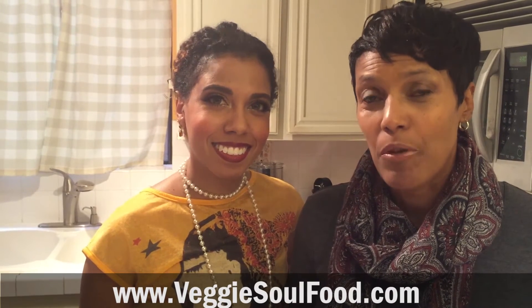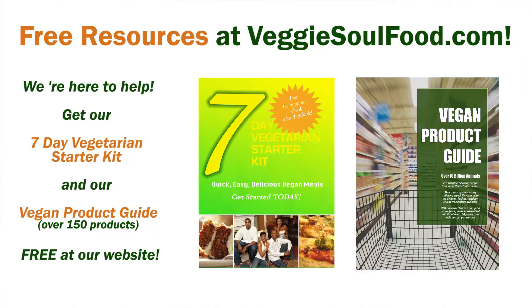Thank you all. We will see you next week. In the meantime, have a wonderful holiday and thank you so much for hanging with us all year. We appreciate it, it means a lot to us. We're looking forward to what's next. Make sure you visit our website — if you haven't already, download your free vegan product guide. The vegan turkey is in it, and also your free seven-day vegetarian starter kit. Bye, see you next week!